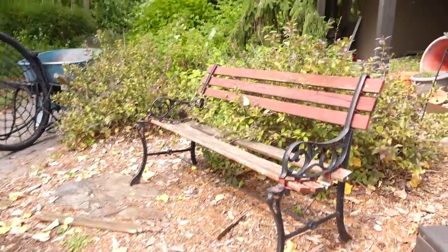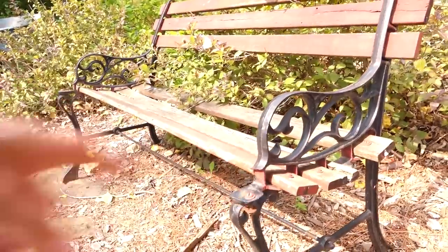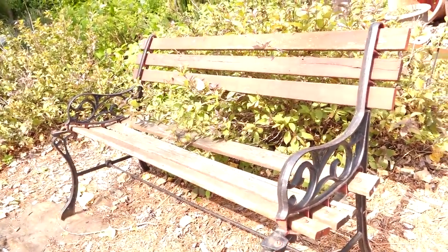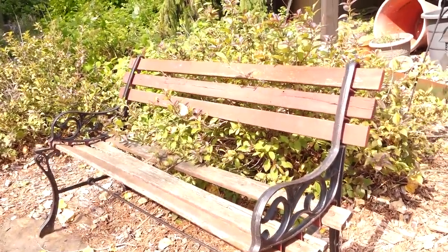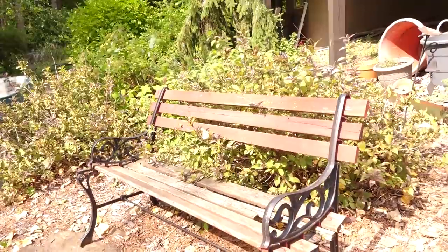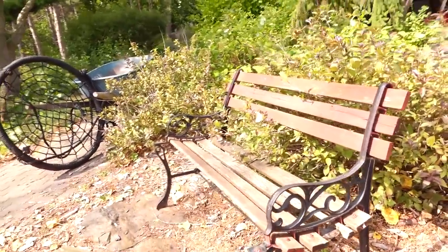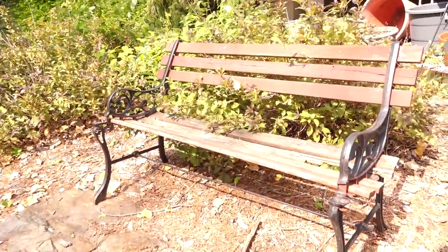Out front we have this little bench that came with the house. It could use some new slats — it's actually missing one anyway. A fairly quick project today: make some slats and make it not so falling apart. The slats on here are about four feet long, maybe five-eighths of an inch thick, and maybe two and a half inches wide. So let's go find some stock for this.